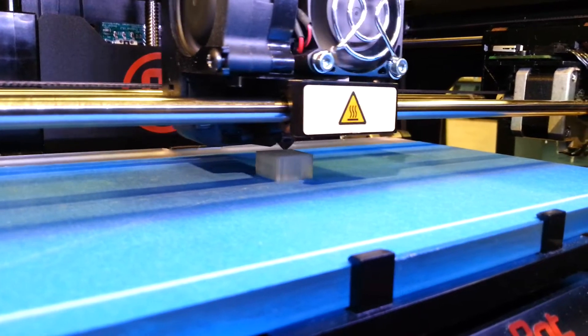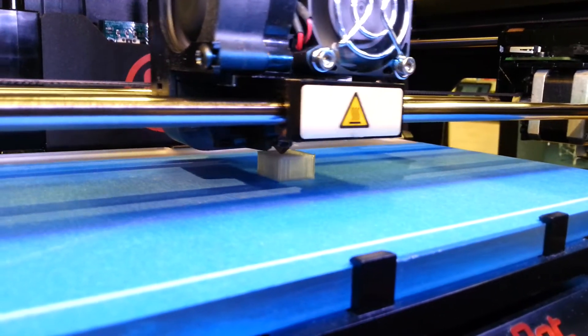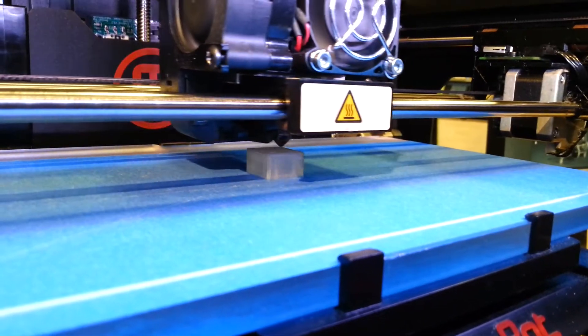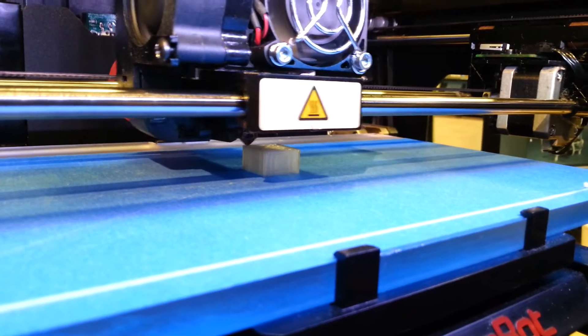They make metal 3D printing, and there are people out there trying to take metal 3D printing down to a desktop scale, which is sensibly terrifying — but also pretty cool. There are all sorts of things out there.